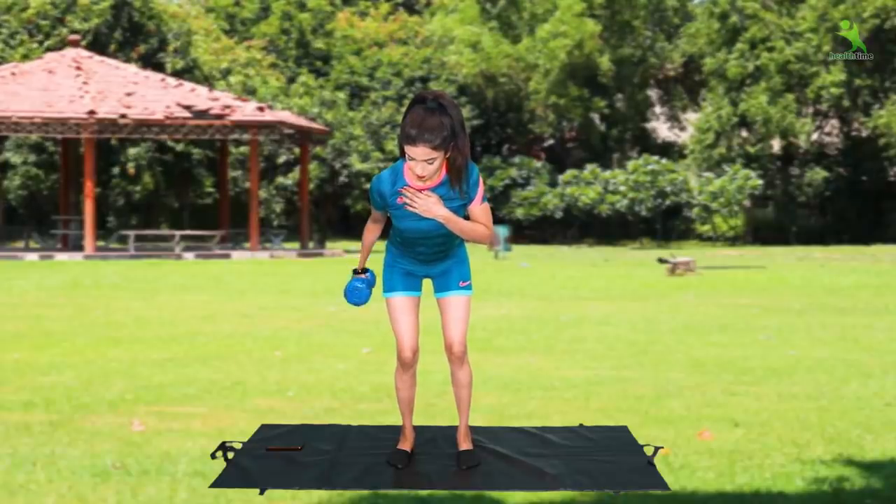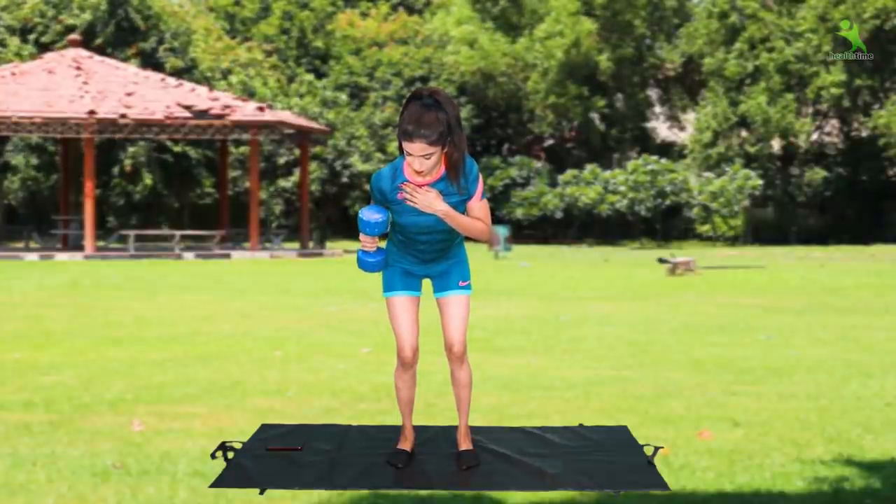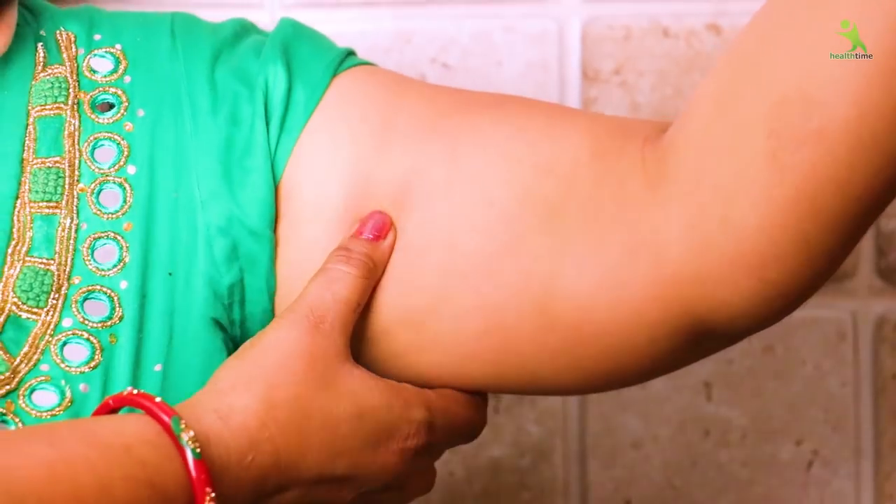Today, I will take you through very easy exercises. If you follow these three exercises every day, your muscles will start to tone. It is very effective.